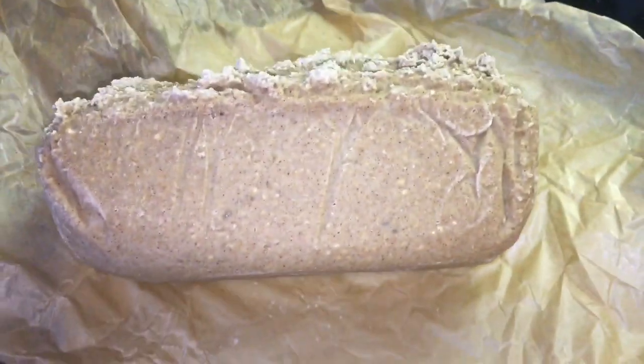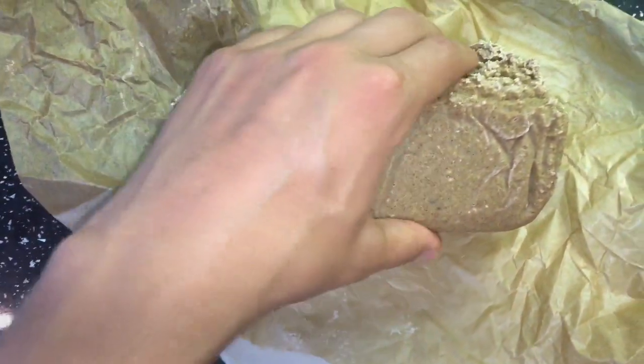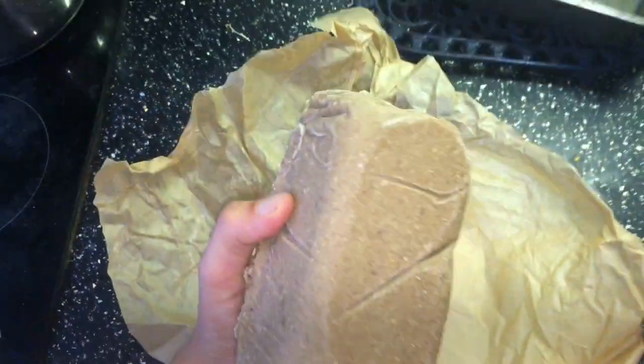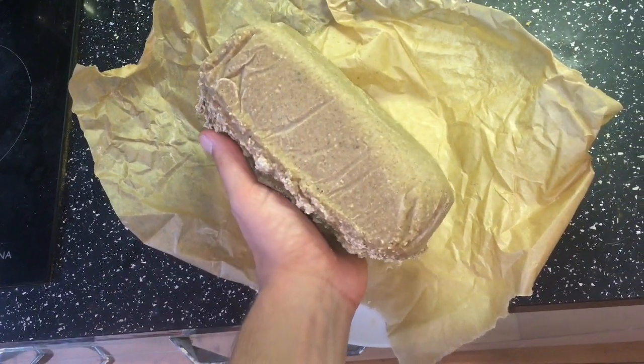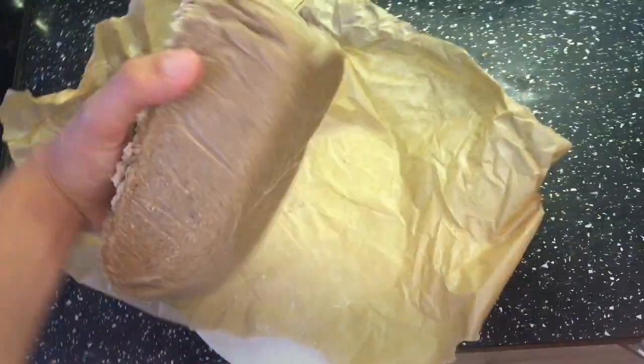When you take it out, it should look nice and cooked. As you can see, it sticks together really, really well. If it's not this consistency when you take it out of the tin, consider putting it back in the oven outside the tin so it can harden a little bit more. I can actually pick this up and it will not fall apart — it sticks really well together, which is awesome because most healthy bread recipes end up falling apart.